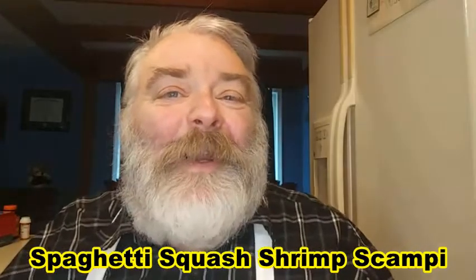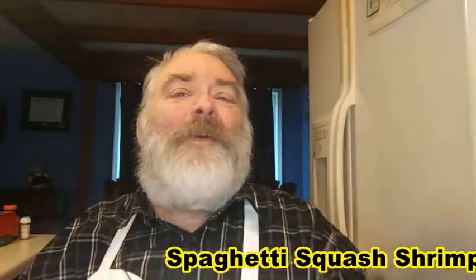Hey y'all, it's your old pal Eatin' Good in the Woods here with a five-ingredient main course. Stick around, I'm going to show you how.